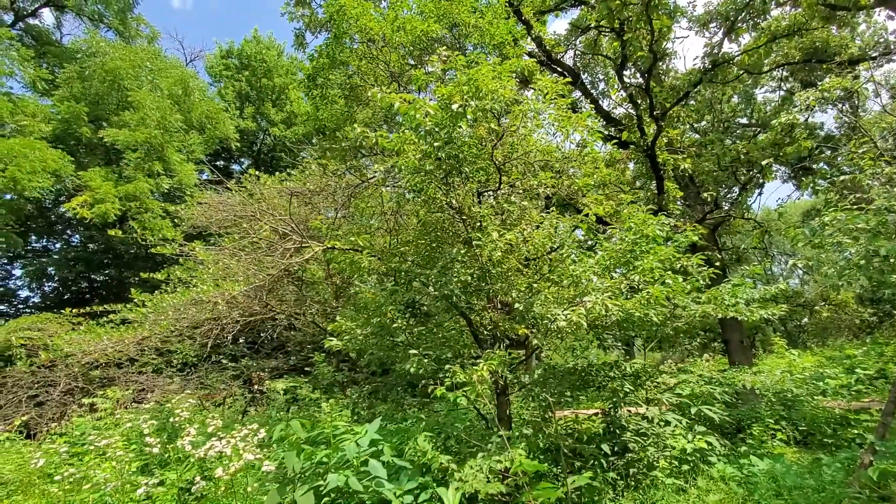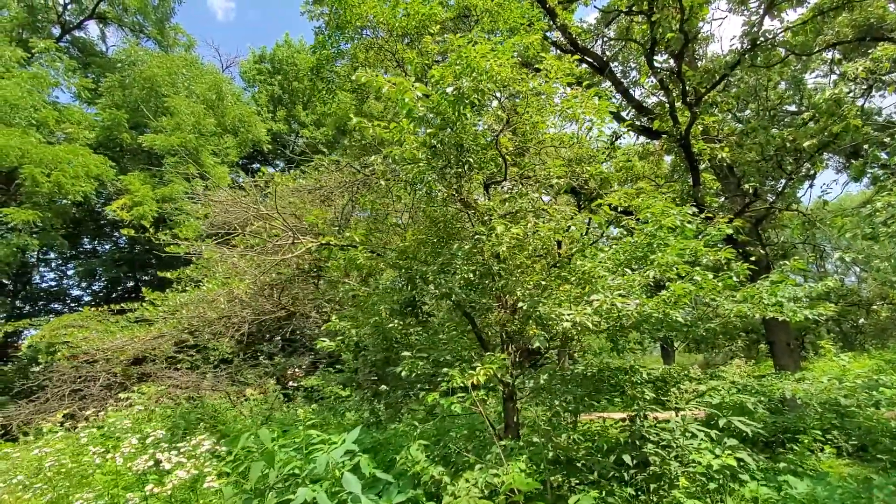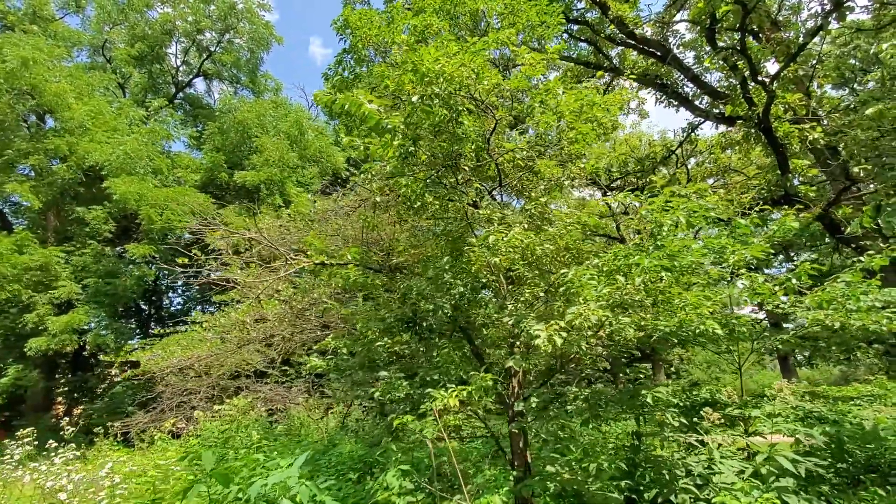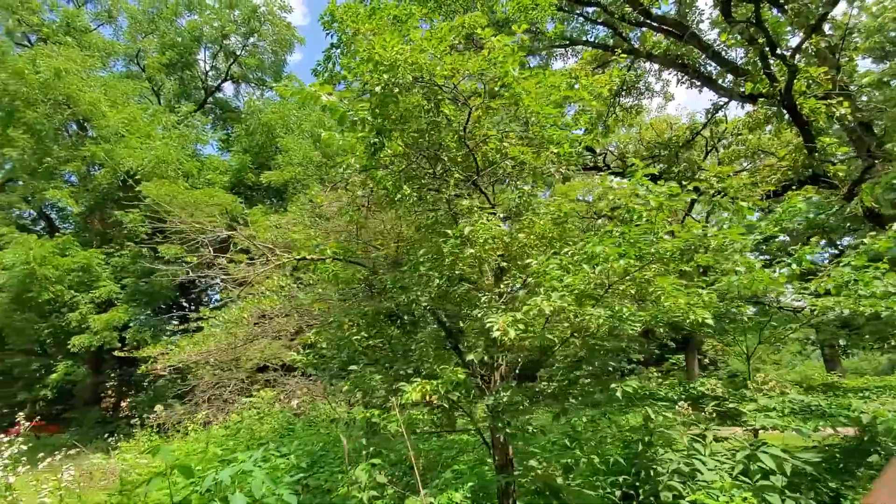American plum occurs in rocky or sandy soils, in woodlands and field edges, and along streams and hedgerows. It suckers freely to form dense thickets.